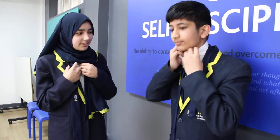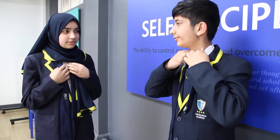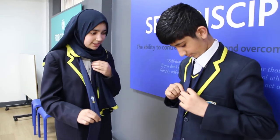Okay, so first you have to do your collar up so you can get your tie underneath. Then you get your logo side and have it longer than your other side.